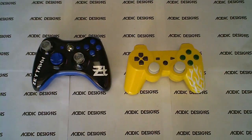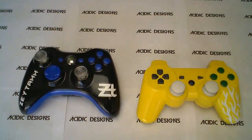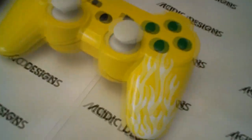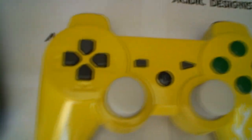What's up guys? Matt here with Ascidic Designs. We have two controllers — one is PS3 and one is Xbox, just trying to mix it up. Right here we have the yellow base paint on the PS3 controller with some white flames on the right side.